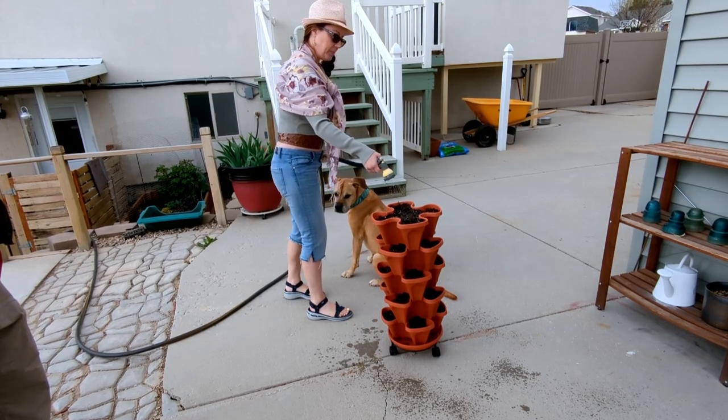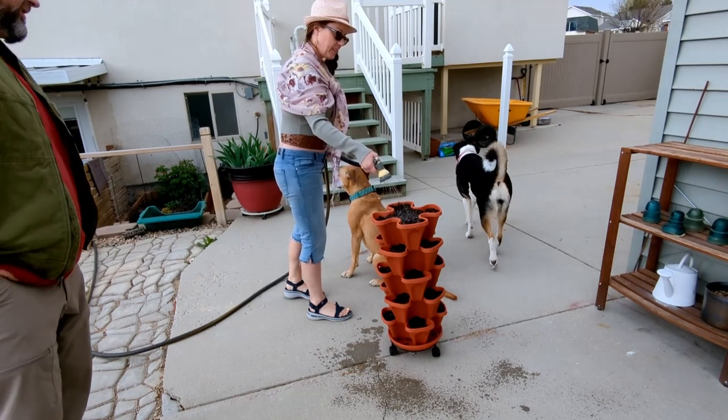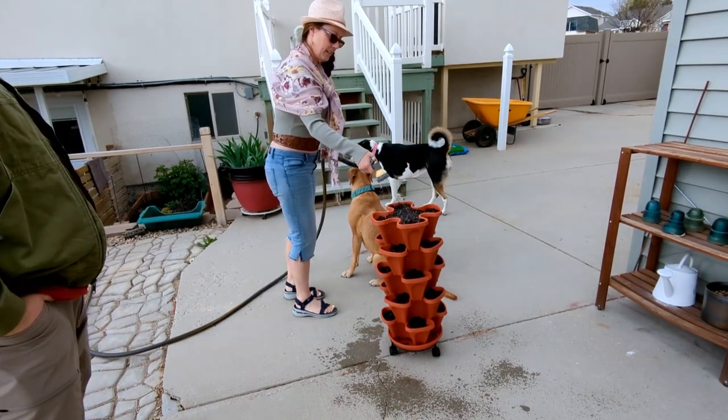Are we relying on the top to water all the other levels? It will help, but to start we're going to have to water the whole thing.